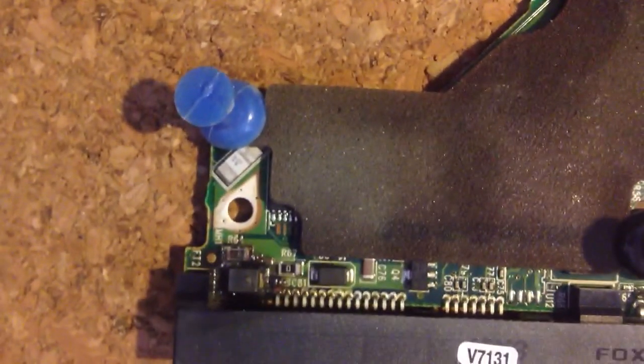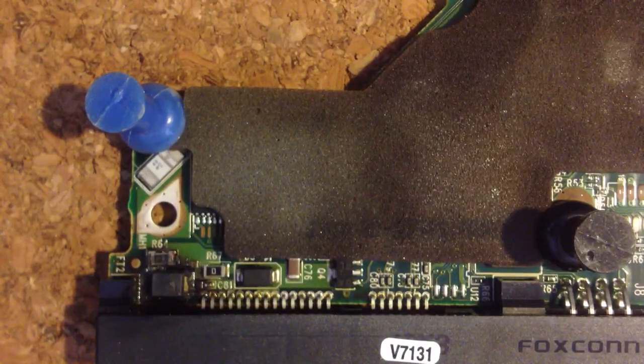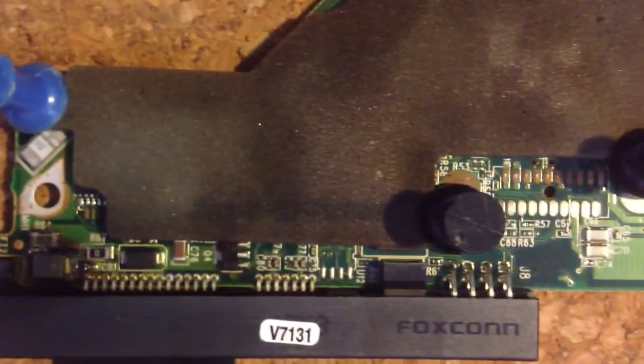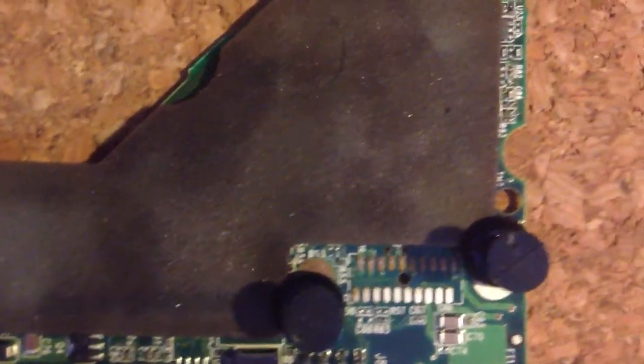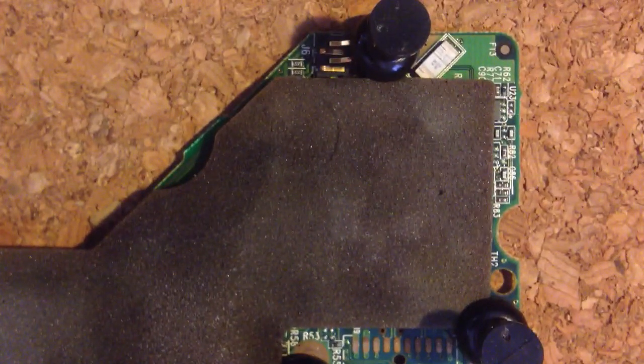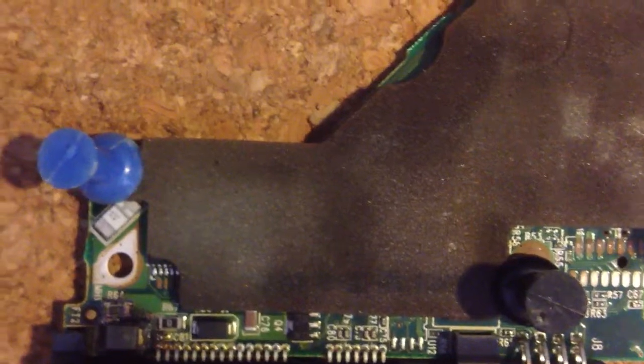While that's continuing to fry, I'll go ahead and pan across the board.